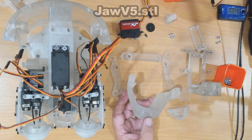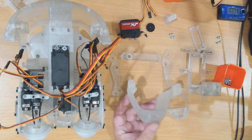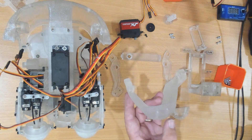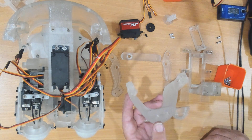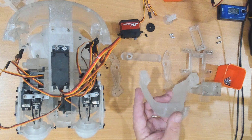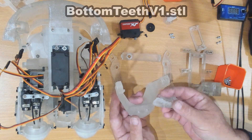This is the jaw component. If you've built an InMove version one head before you'll be familiar with it, but normally the lips are formed into it. In this case it's going to have a synthetic skin over it, but we are going to need teeth — and here is the teeth for it.